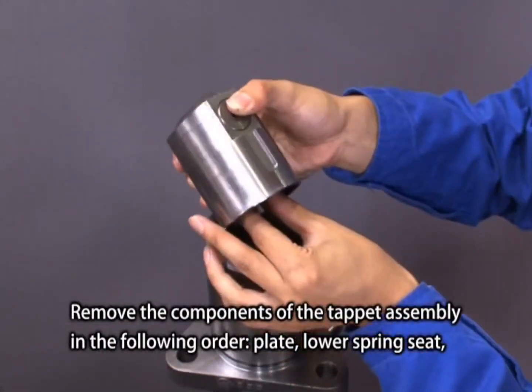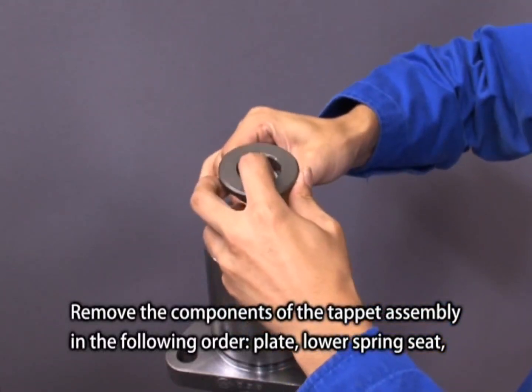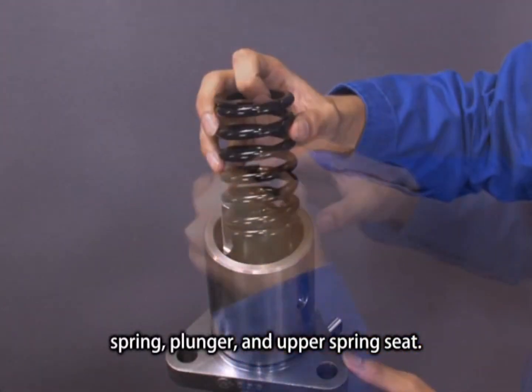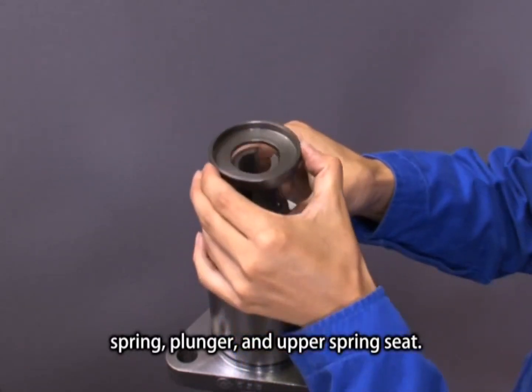Remove the components of the tappet assembly in the following order: plate, lower spring seat, spring, plunger and upper spring seat.